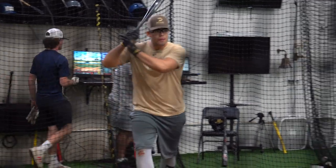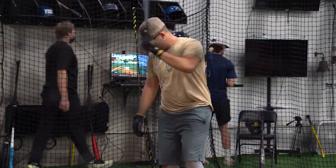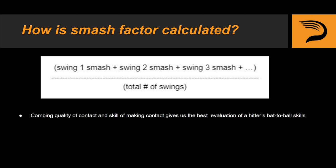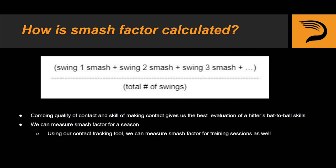So how do we actually calculate Smash Factor? Here's the formula we use: we take the Smash Factor on each individual swing, add them together, and then divide by the total number of swings taken — and we have your average Smash Factor. Smash Factor, being able to measure contact quality and the skill of making contact, gives us the best evaluation of how good or bad a hitter's bat to ball skills actually are. Smash Factor is super useful because we can calculate average Smash Factor for a season, but we can also calculate your average Smash Factor during any given training session using our internal contact tracking tool. Knowing your Smash Factor during a training session tells us how well you are actually squaring the ball up during that session — this is extremely valuable for analysis and training prescriptions.